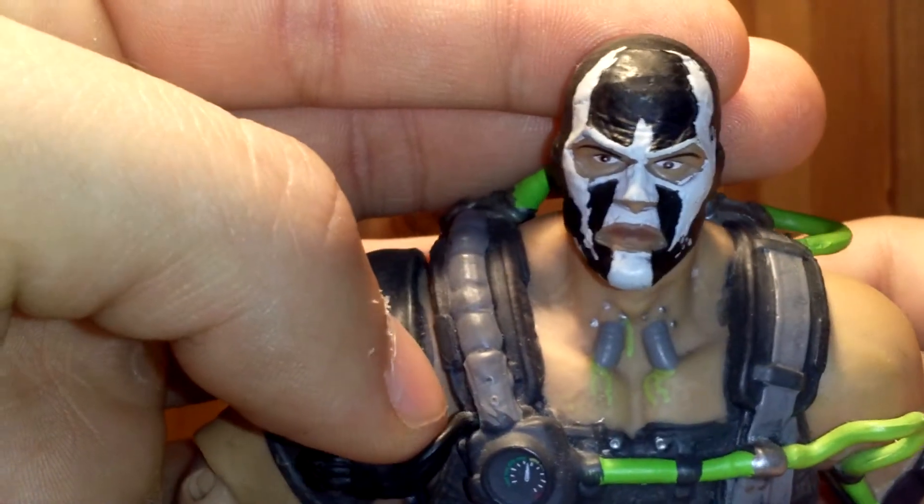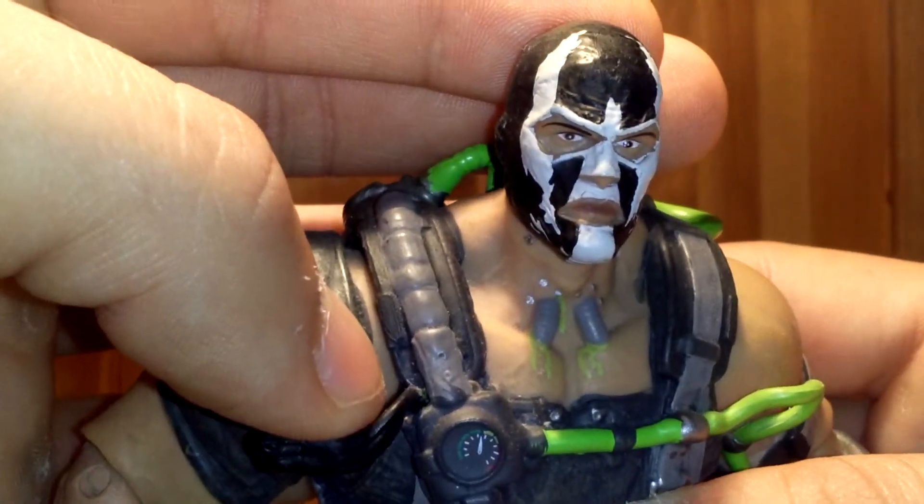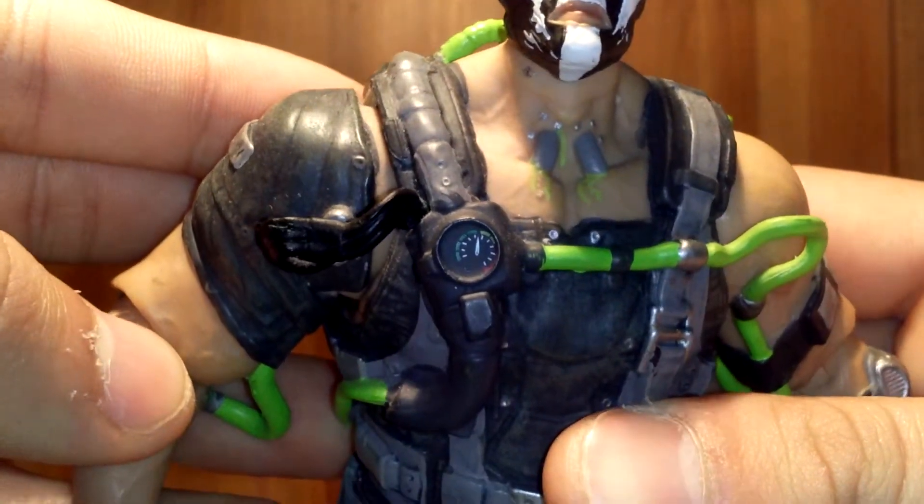I love the design for Bane overall in this Arkham Origins game. I think it was a bit better than Arkham City, but other people may not agree. Just take a look at the detail this figure has. DC Direct always puts some great detail and great paint apps on their figures. They're a bit fragile sometimes, but they still have some great figures out there.